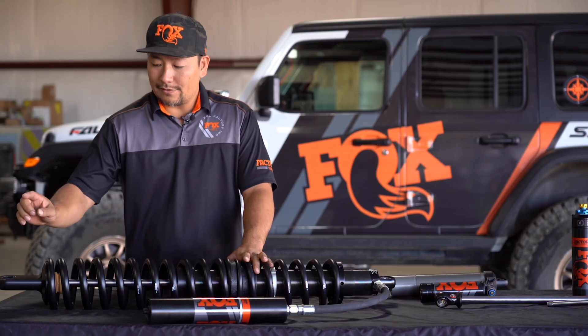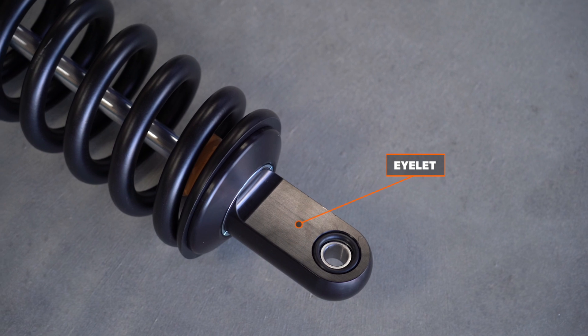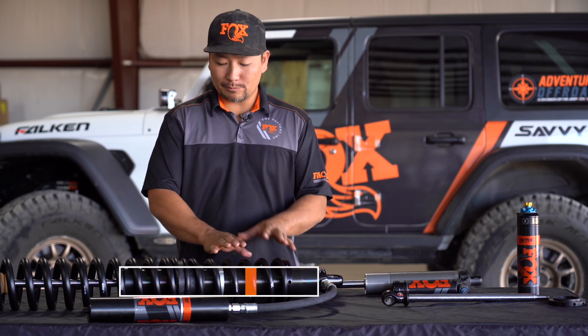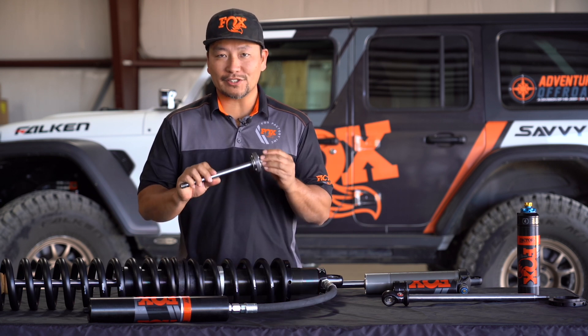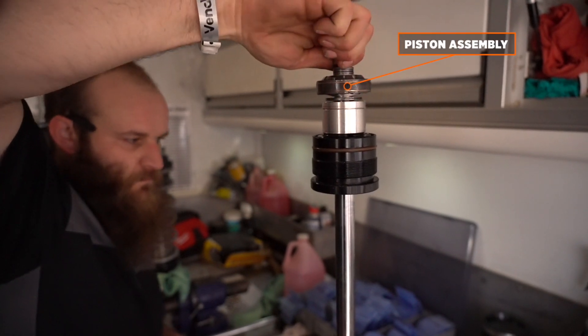We also have the eyelet, and again, these come in different lengths and sizes as well. Inside the shock body, you'll have it completely full of oil. You'll have a piston with valving shims and various other parts — the valving shims and piston make up what is called the piston assembly.